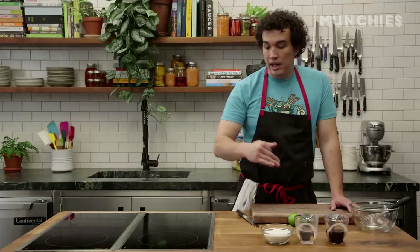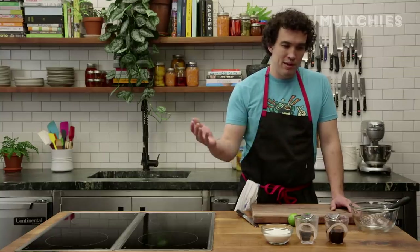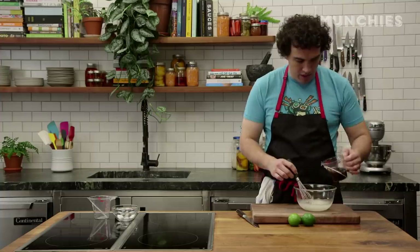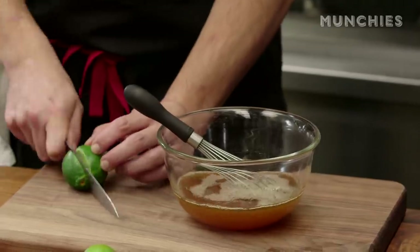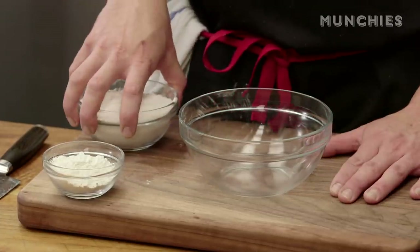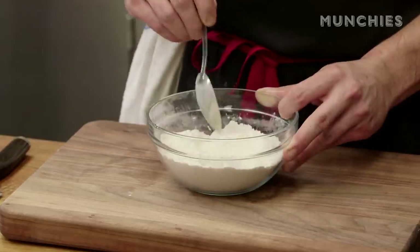Now we're going to make the glaze that the wings go into after they fry. Very similar to the marinade — this is something we frequently do at Pacific Standard Time: reinforce what we had to say with the marinade, with a glaze or a vinaigrette. Layers of flavor are great. Half a cup of warm water, three quarters of a cup of sugar, half a cup of fish sauce. Whisk until the sugar is dissolved, then add juice from a couple of limes. We made the glaze, which we'll use later. Now we're making a very simple dredge: white rice flour and tempura mix, mixed together.